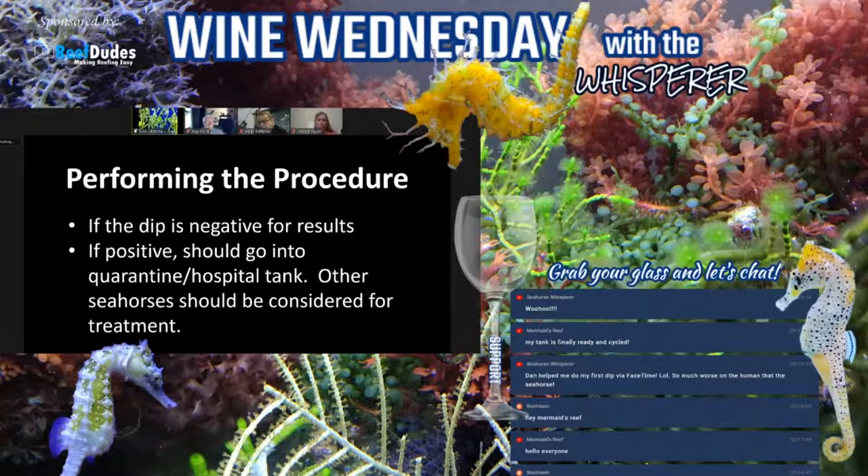After the procedure, if the dip is negative — meaning the seahorse just hangs out in the tank and no big deal — I move them back to the tank they came out of: quarantine back to quarantine, display back to display. If it's positive, they should go into a quarantine or hospital tank for observation and in case additional treatment is needed. If there are other seahorses in the tank the seahorse came out of, you may want to consider prophylactically dipping them as well.